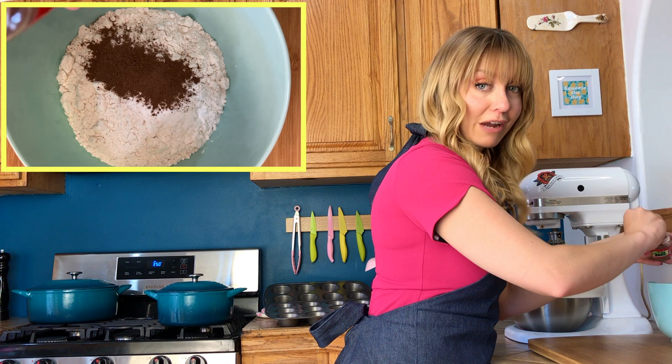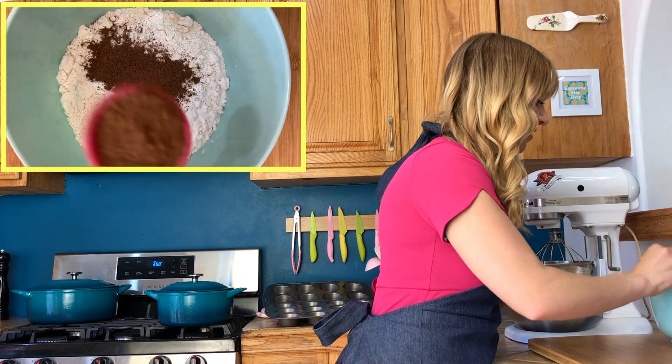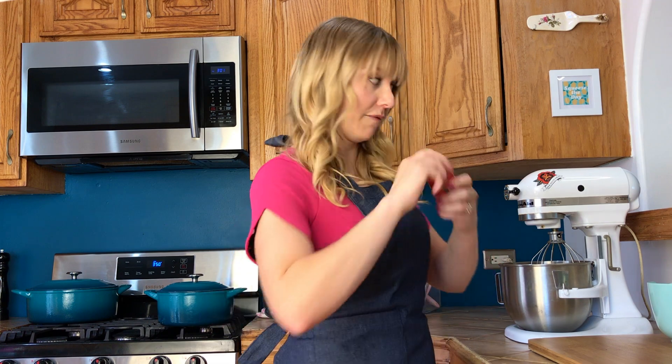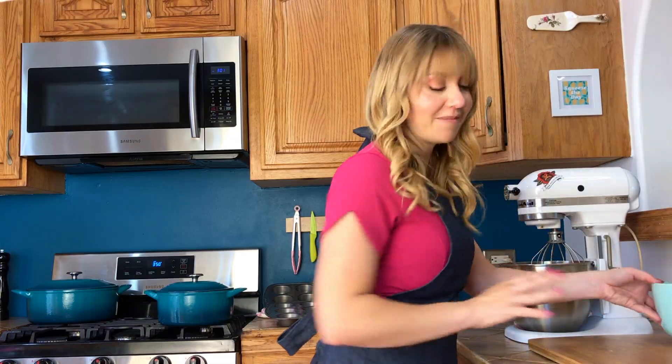This is originally a carrot cake recipe, and allspice is great for any root vegetable — it's just earthy. Whatever your ingredients are should be celebrated for what they are. Carrots are root vegetables, they come from the earth, which is why we're going to do beets, which is also a root vegetable. We're going to whisk this all together. Our dry is ready and we're going to set that aside for the moment.